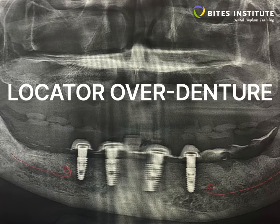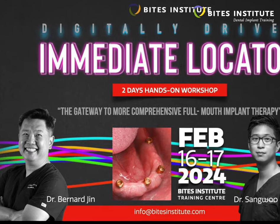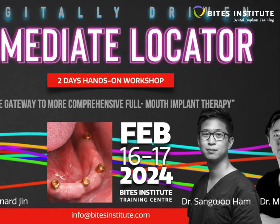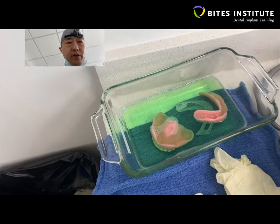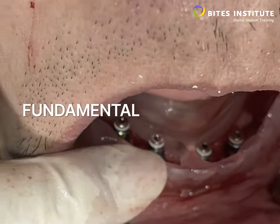Removable locator overdenture is the gateway to your first implant-supported full arch treatment. This two-full day course is a comprehensive hands-on workshop combining the fundamental surgical and prosthetic principles of the overdenture concept,